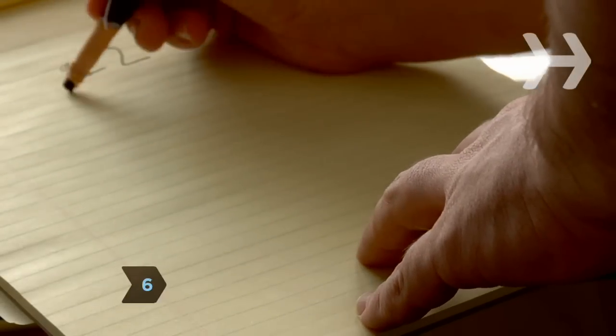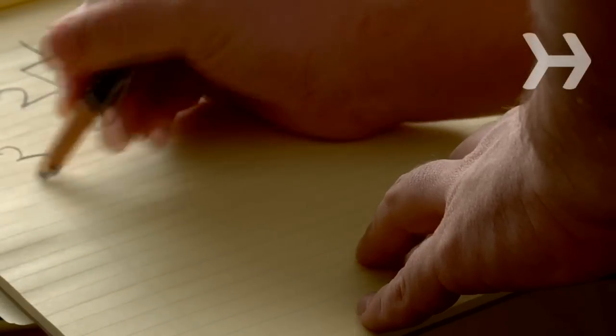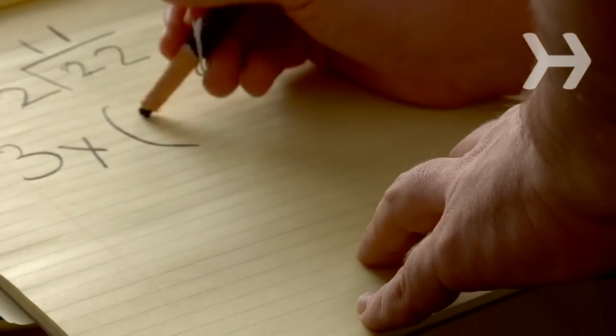Step 6. Determine how many repetitions in a set by dividing the number of chin-ups you can do correctly in half. Do three sets of that number with 60 seconds of rest in between each.